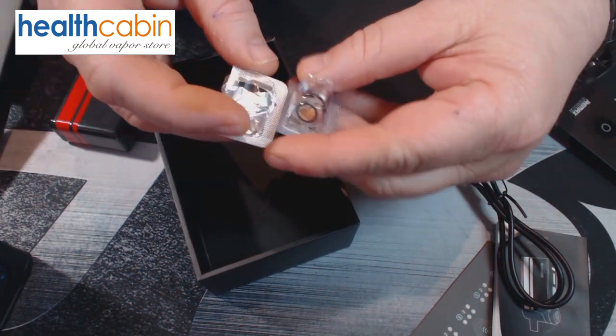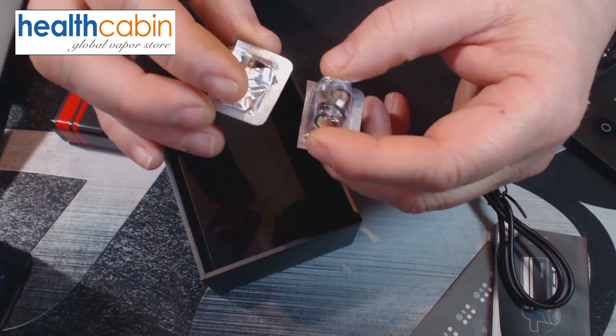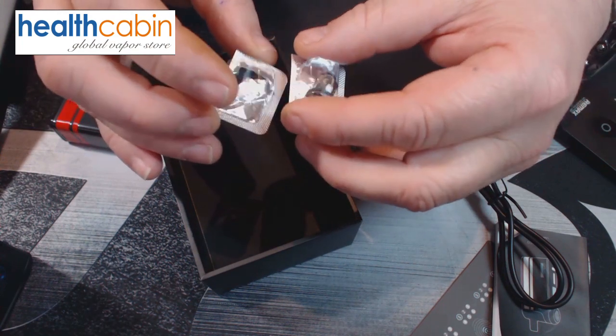You also get a USB to Type-C charging cable and two different coils — both TGO mesh coils. One is a 0.3 and then you get a 0.6, which I currently have installed inside the system.